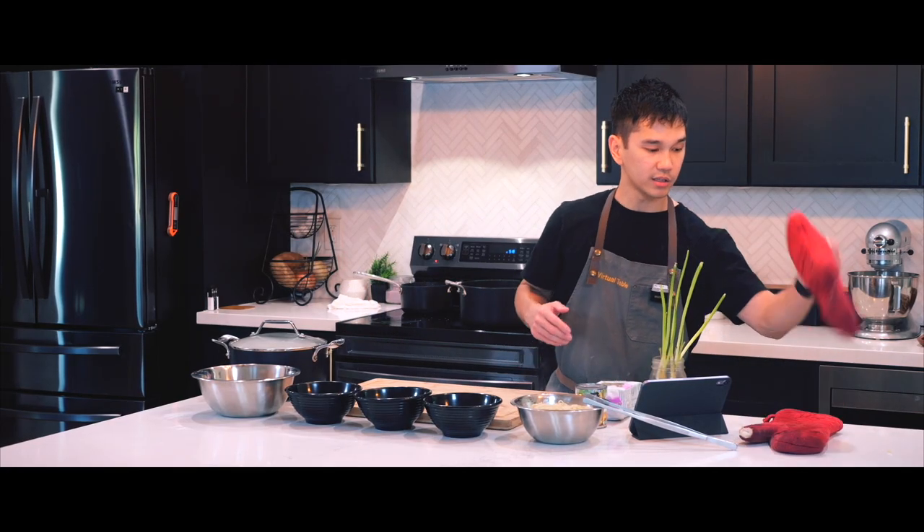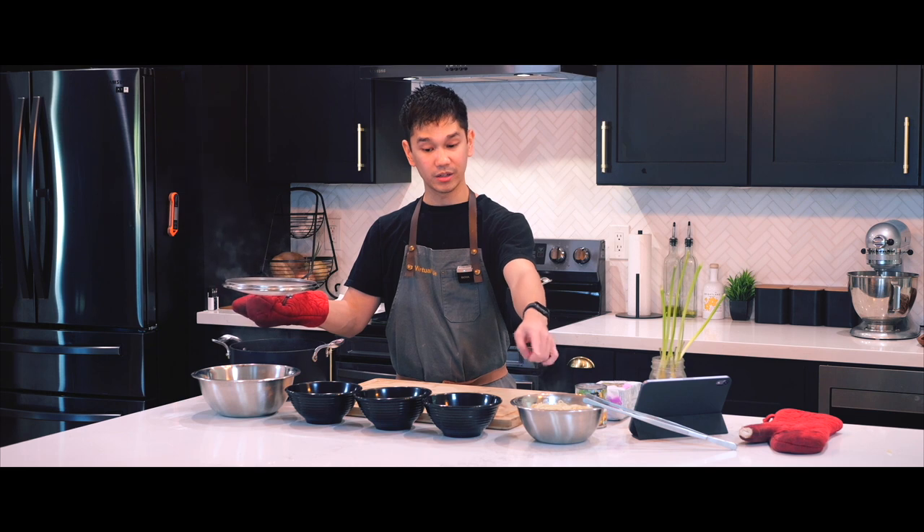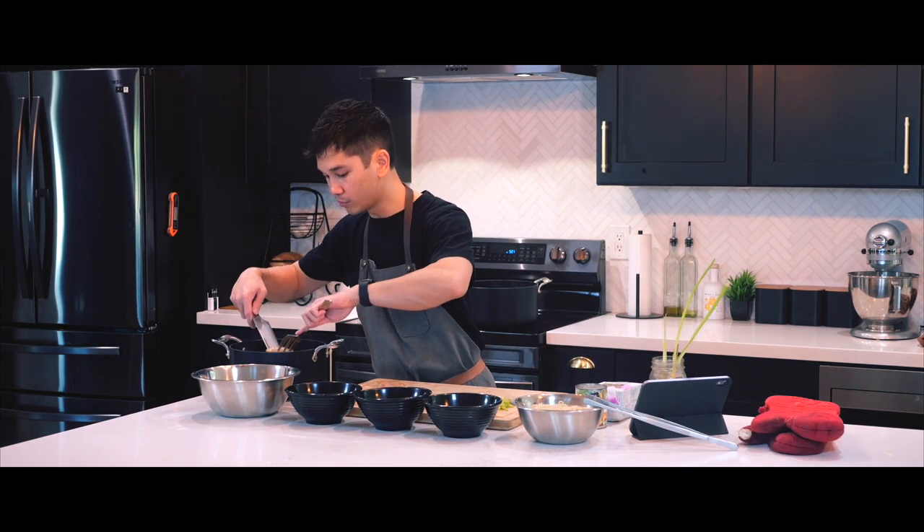We have it all — the ramen broth, the ramen noodles, three bowls, soft-boiled eggs, seaweed, green onions, and corn kernels. Let's go.